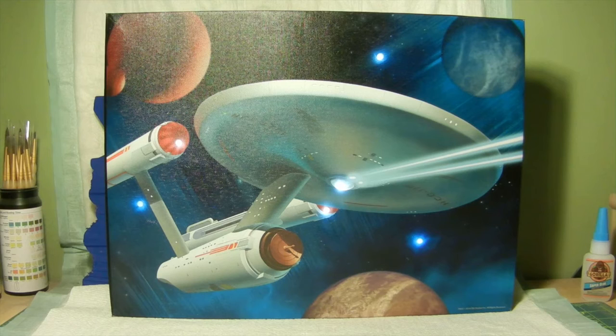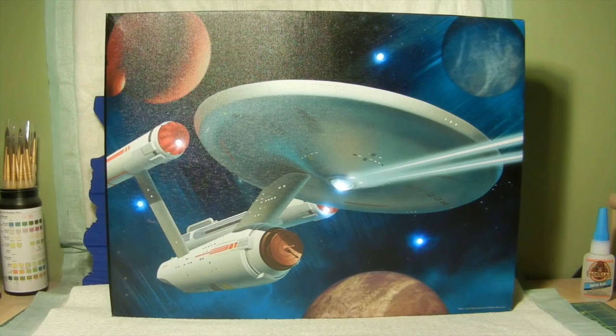I'll go ahead and turn off the overhead magnifying lamp and give you a quick look at what it looks like in the dark. Like I said, I'm looking at it and I can actually see the silhouette of the Enterprise, so it looks pretty cool, but the camera's having a hard time picking that part of it out. But this is basically what it looks like.